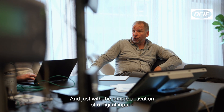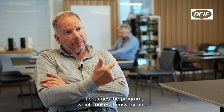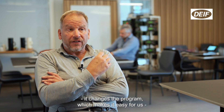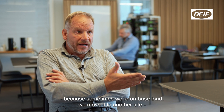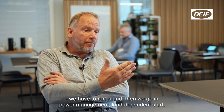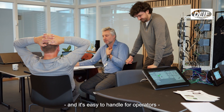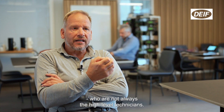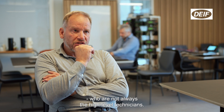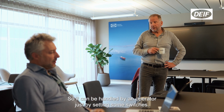Just with the simple activation of a digital input, it changes the program, which makes it easy for us because sometimes we run baseload, we move it to another site, we have to run island, then we go in power management, load dependent start. All these things are included in this module and it's easy to handle for operators who are not always high level technicians. It can be handled by an operator just by switching some switches.